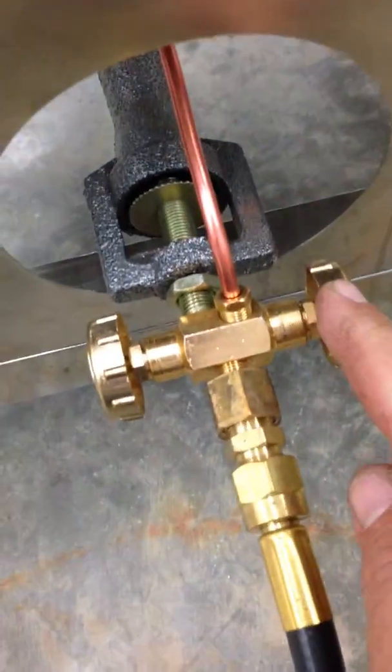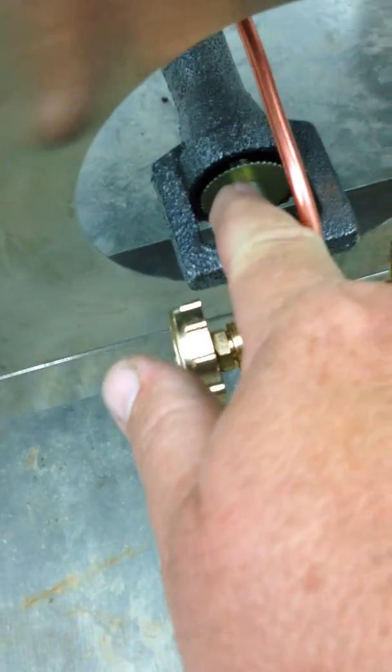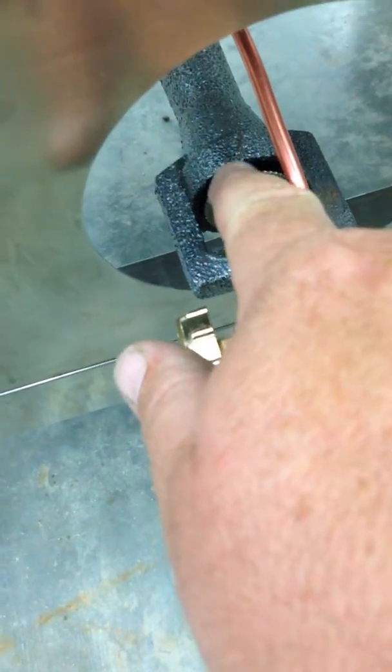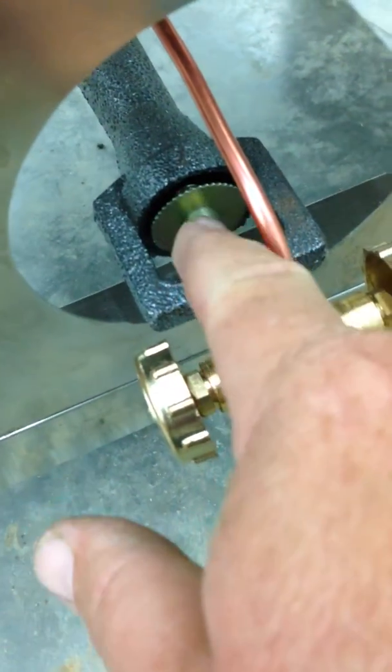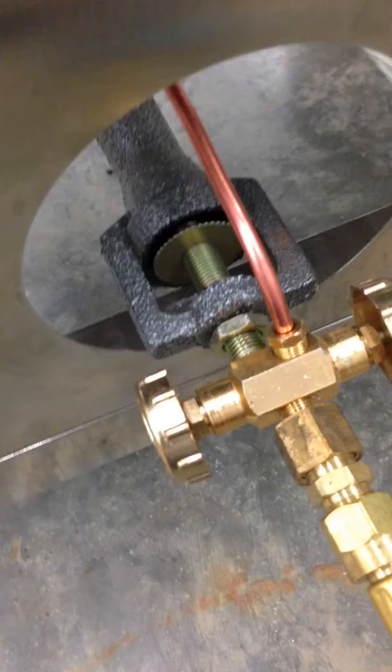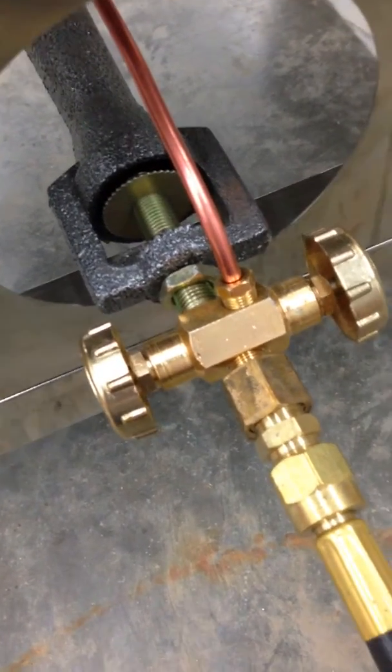I'll take you down to the burner. Your right side is your pilot light, your left side is your main burner valve. Make sure your airflow — there's a dial here to correct airflow to your burner. Make sure that's approximately a quarter inch away from your cast iron piece, or the burner won't regulate and have a nice blue flame.